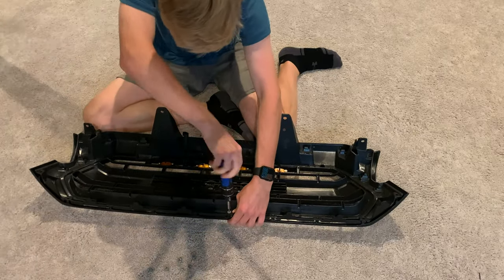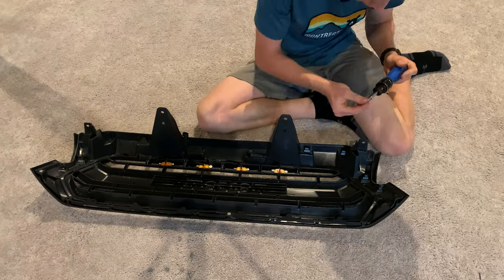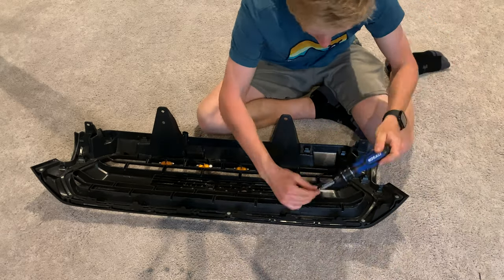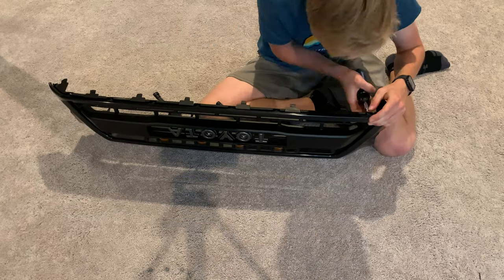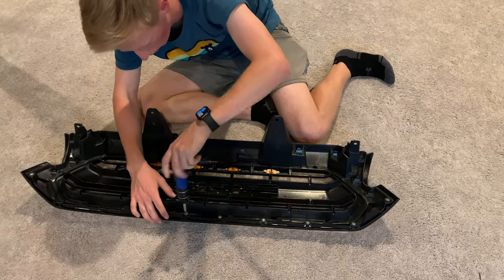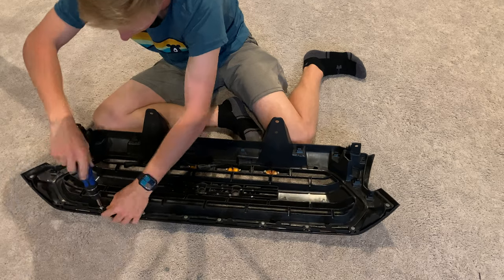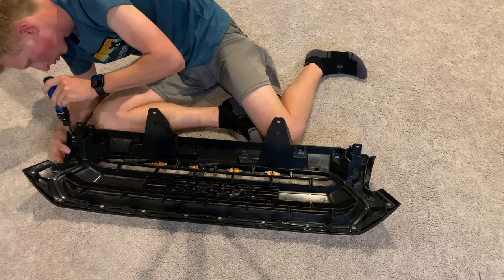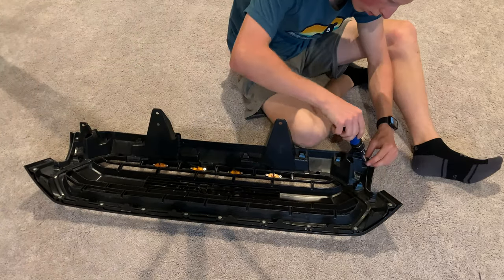Now install the screws — they're pretty small and there are only 12 total that go around the sides and bottom of the grille. I spaced them out by putting one in the middle and one on each side first, just to make sure everything was centered before putting in the rest. Make sure they're not super tight so you don't strip them out, but that they are snug so nothing falls apart.